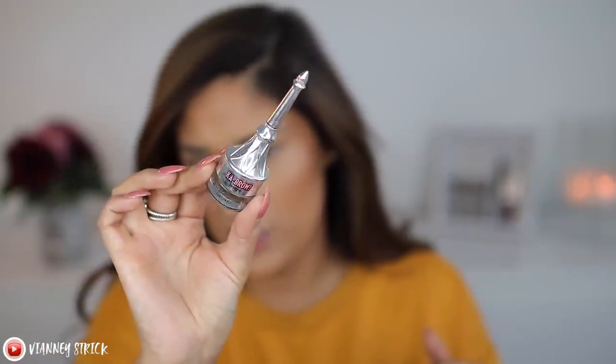I haven't changed my brow routine whatsoever. First I go in with the Benefit Kev Brow pomade in shade 4.5, then I go in with the Foolproof Brow Powder in shade 5 to finish it off. On the daily I usually only wear tinted brow gel, but since we're putting on foundation and doing eyeshadow, I want to make them stand out. These two products are my holy grail. When I use pomade I like to set it with a powder — it makes it bulletproof. The powder comes with a tiny sponge and I mainly set the outer half of my brows where I want them darker.